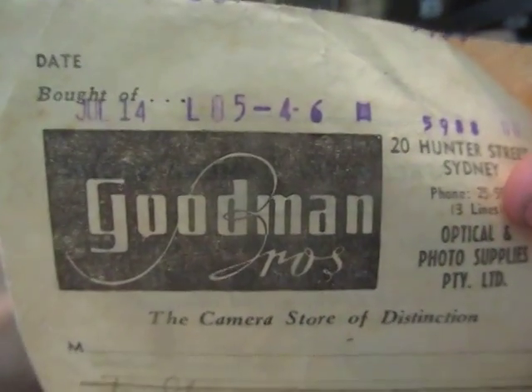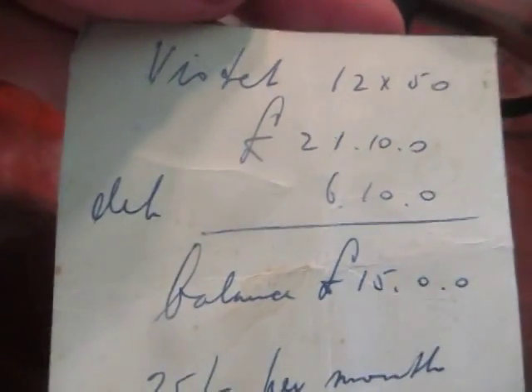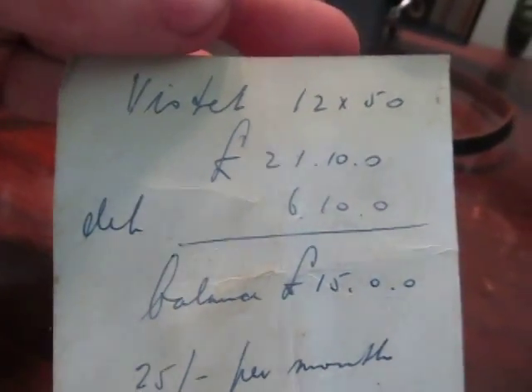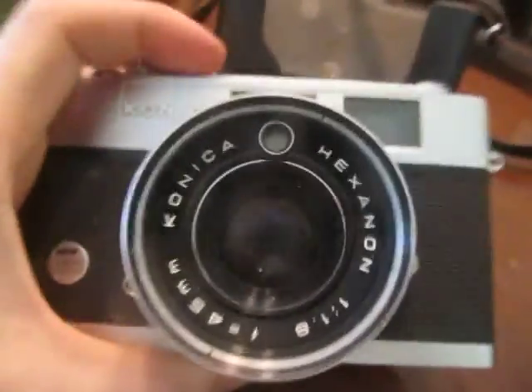It doesn't have a specific year, unfortunately, just July 14. So I was in Sydney. It's got the leather carry case. It's pretty heavy. I don't know an awful lot about cameras, so correct me if I'm wrong on any of this.